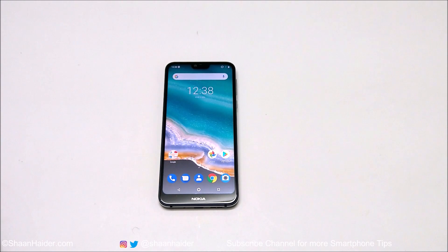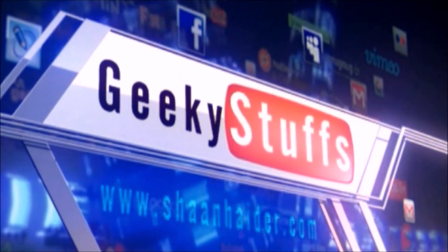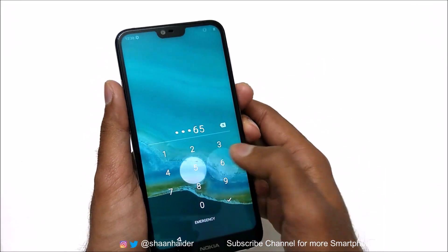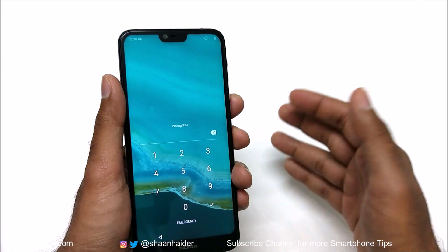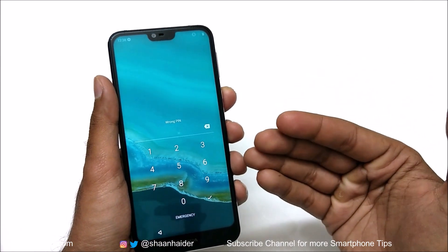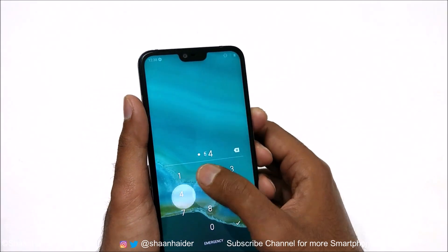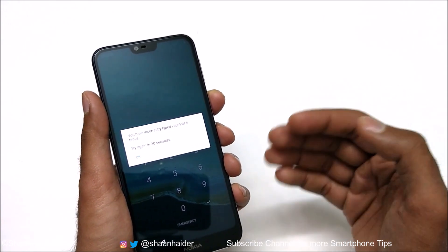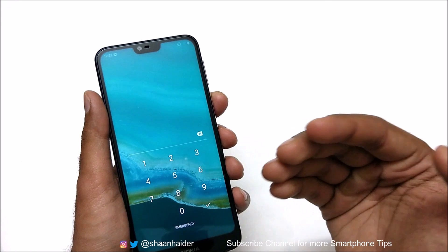Here is my Nokia 7.1. Let's assume that I no longer remember the pin or password of my device and cannot gain access back to it, or my fingerprint data is not working. To remove any kind of security from your device you need to perform a factory reset, but since you cannot access the device, you cannot go to settings and perform a hard reset. So let me show you how to do this.